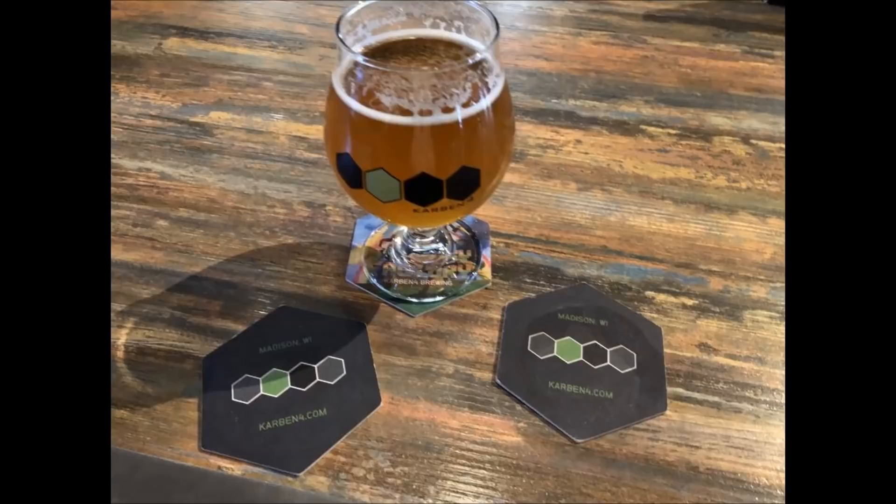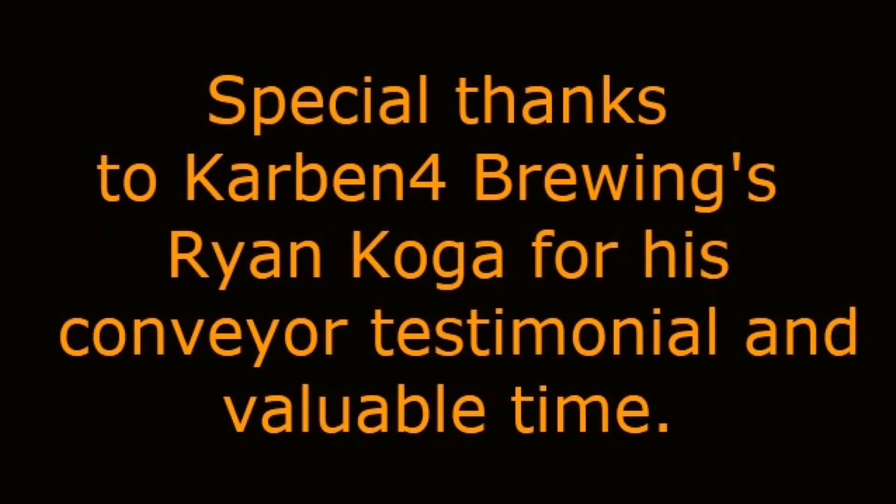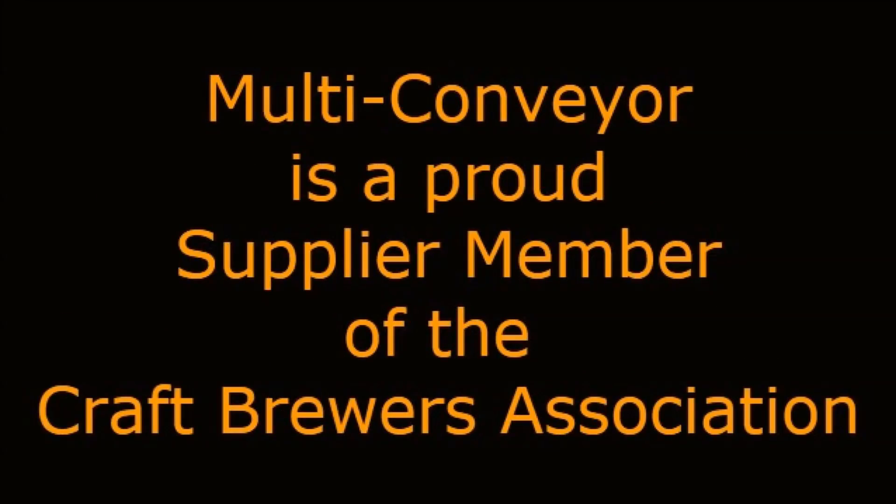Need conveyors for your brewery? Visit our beer conveyor page at www.multi-conveyor.com, then call us at 1-800-236-7960. We also extend a special thank you to Carbon4 Brewing's Ryan Koga for his conveyor testimonial and valuable time. Thanks, Ryan. Malti Conveyor is a proud supplier member of the Craft Brewers Association.